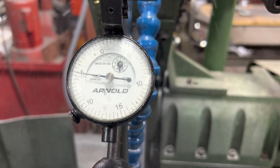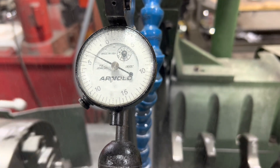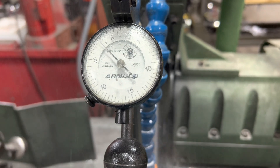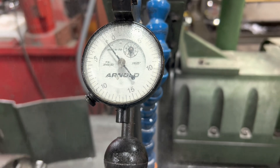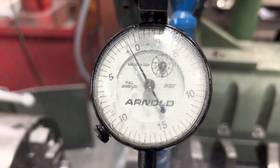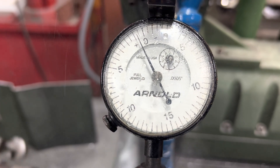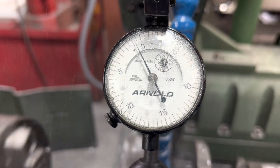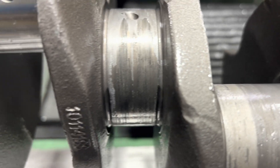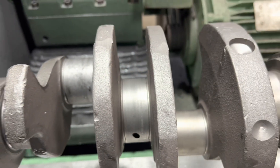We got the first pin done — cleaned up ten nice. This thing tied up hard, so we got a bunch of others. Hopefully we can clean up ten.